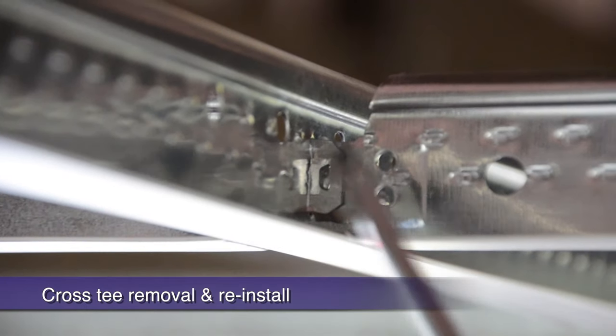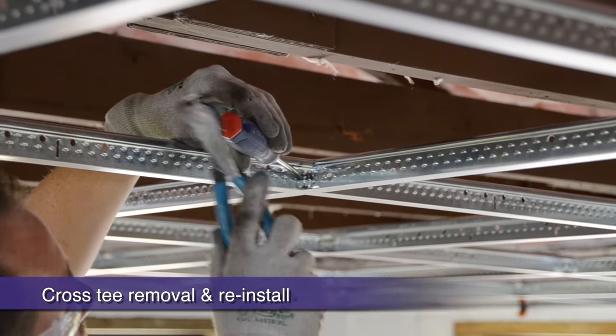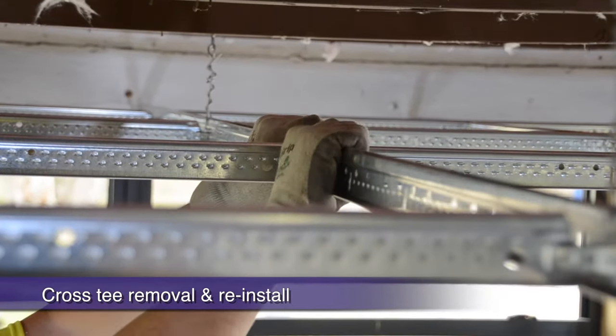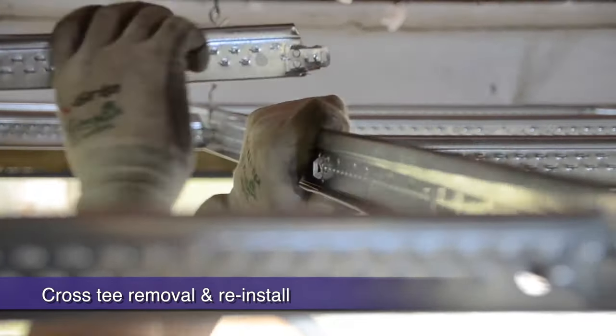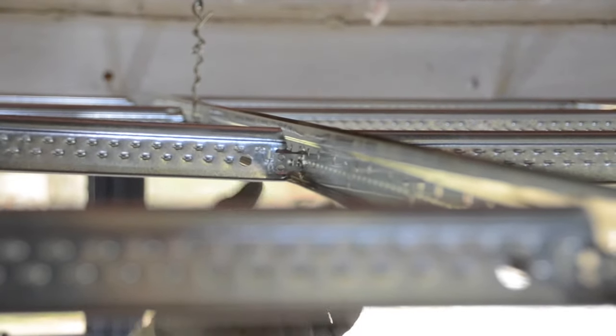Here's a real-life example. Here we are pushing the locking tabs on both sides. Now comes the rotation of the main runner. Before reinstalling, just bend the locking tab back out at a 45 degree angle.